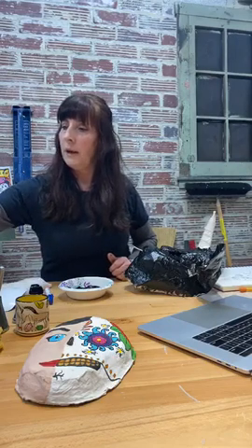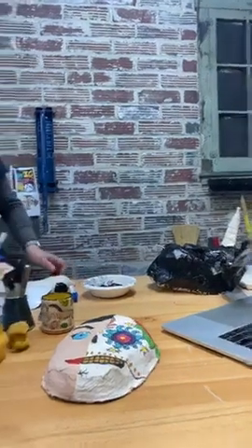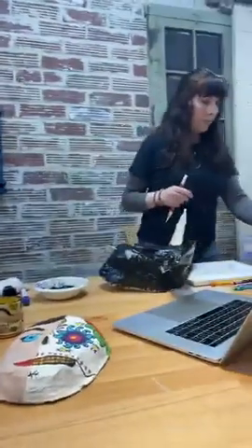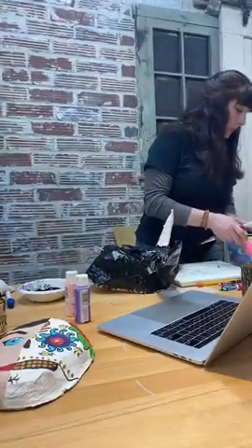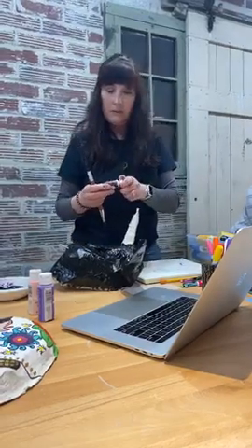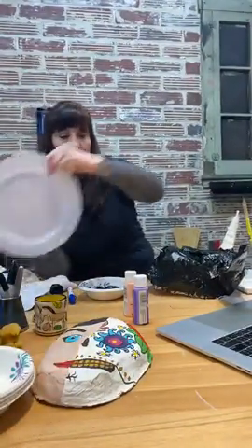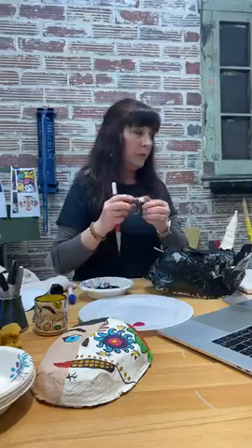I'm pre-rinsing my paintbrush in this bowl of water and now going to my bucket to really clean it out. Next I want to paint the ears pink — I want a bright pink. I have pink here but it looks a little too fleshy and pale. I've got purple which might be a runner-up. Let's see — I have these other paints over here. This one is not bad — I think I might use this.